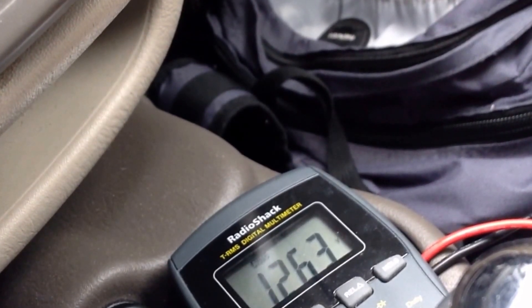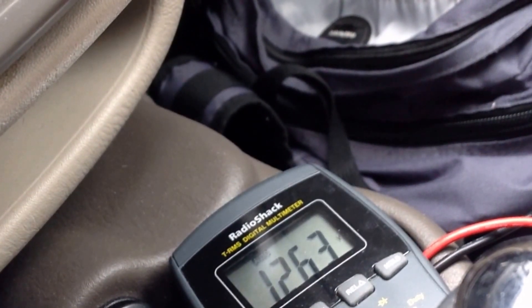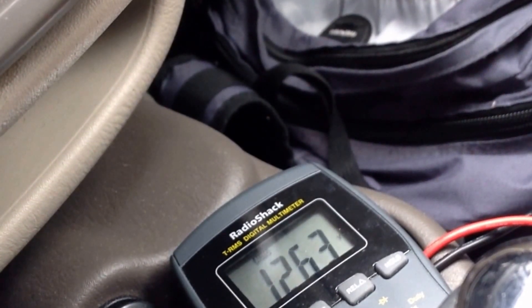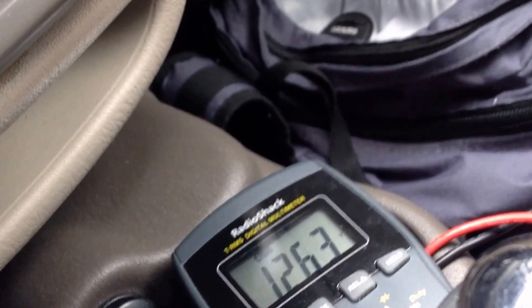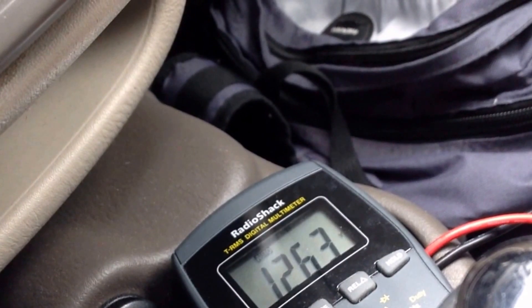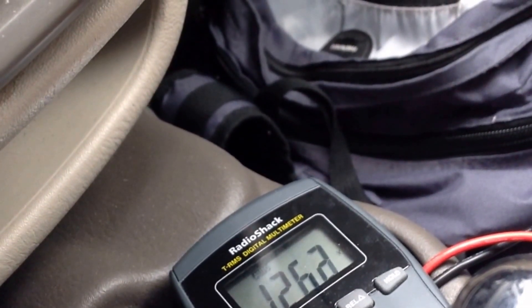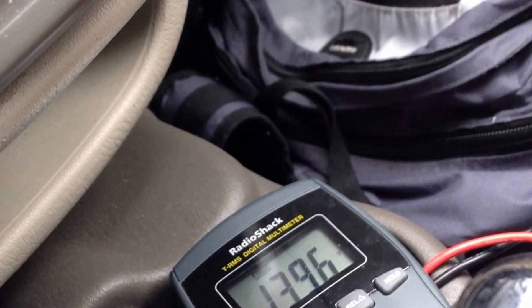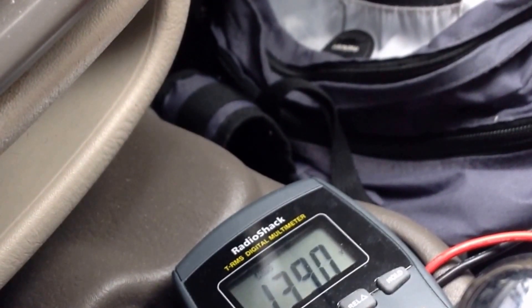Now I'm going to start the vehicle up. If the voltage changes and increases to around 13.8 to 14.5 volts or so, it means something is connected and trying to charge the battery — and there's nothing other than the alternator that can do that. If the voltage doesn't change, there's a problem.